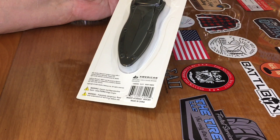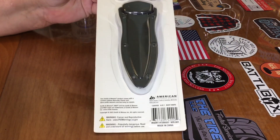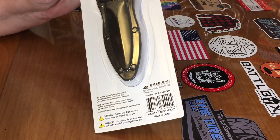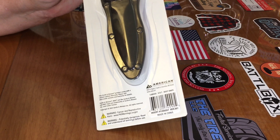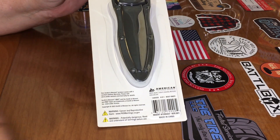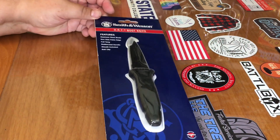Cancer and reproductive harm warnings for California. It comes with this plastic sheath and a chain. Looks like you could make it into a neck knife if you wanted to. So let me cut this open and we'll check it out.